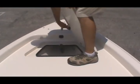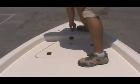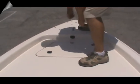Coming up front, you can see the nice anchor locker, a nice area for the rope to go through, your trolling motor plug-in, and another stainless steel pop-up cleat.